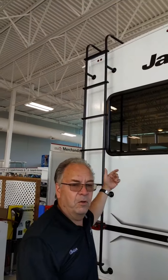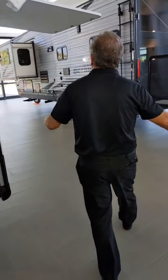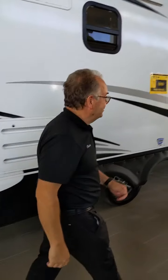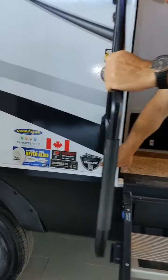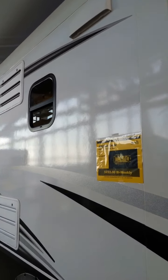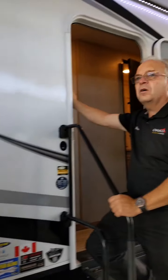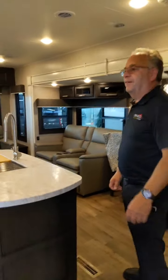Stairs to go up on the roof. Roof will hold 4,500 pounds. So there's the 280 RSOK. We are at $222 bi-weekly for this unit — that is $222 bi-weekly or $59,900. And if you're flying inside, you'll be blown away by the interior of this unit.